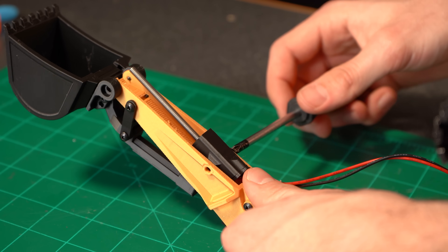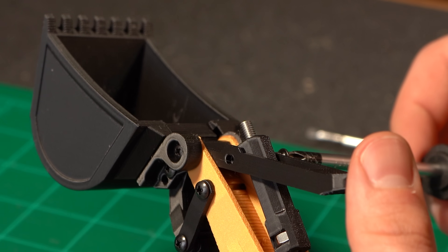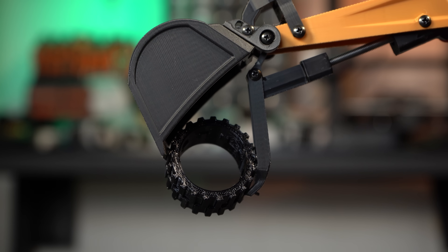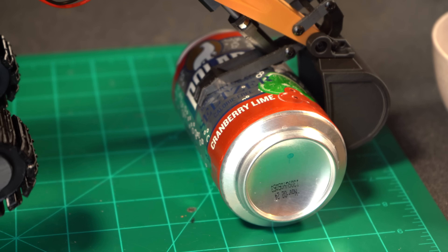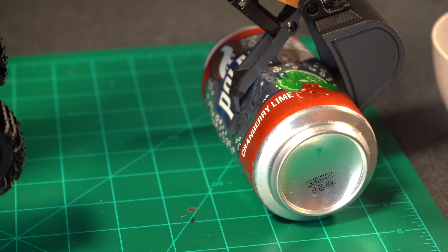The actual mechanism is very simple: the thumb pivots from the same point as the bucket and is connected via a threaded push rod coming off the motor. In testing, that thumb has a lot of power behind it — I broke at least six different prototypes before I made something strong enough to handle the peak power. This little guy has enough juice to partially crush a can, so I'm pretty happy with that.